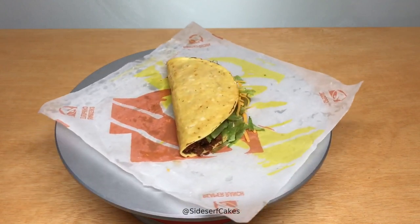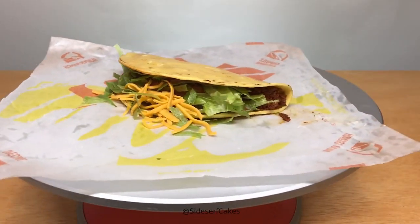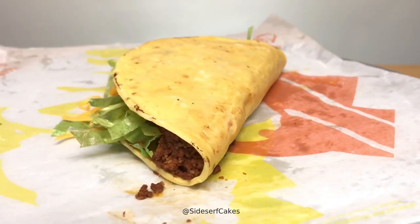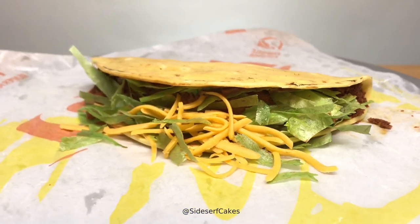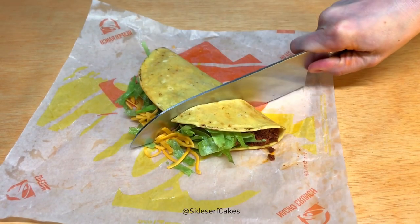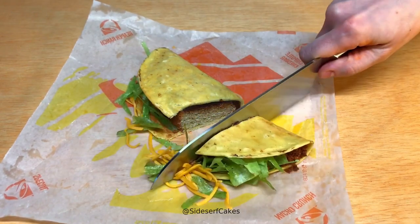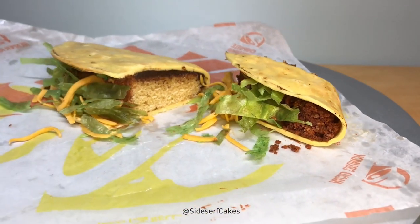And there you have it — a Taco Bell taco cake. And now it's time to cut it, my favorite part. I'm going to go out and get some Taco Bell now!